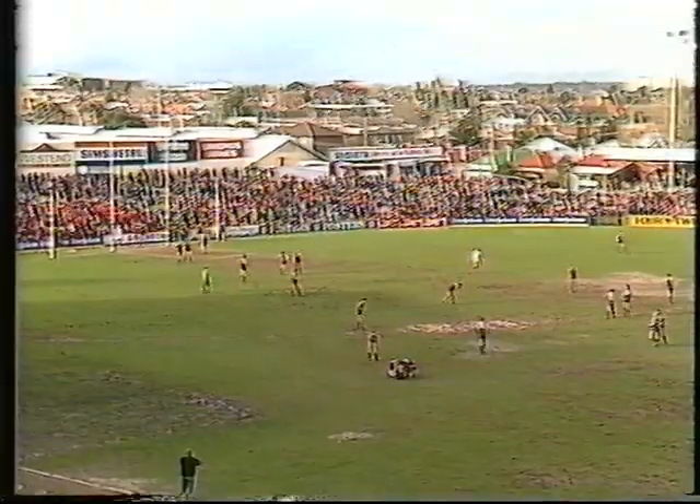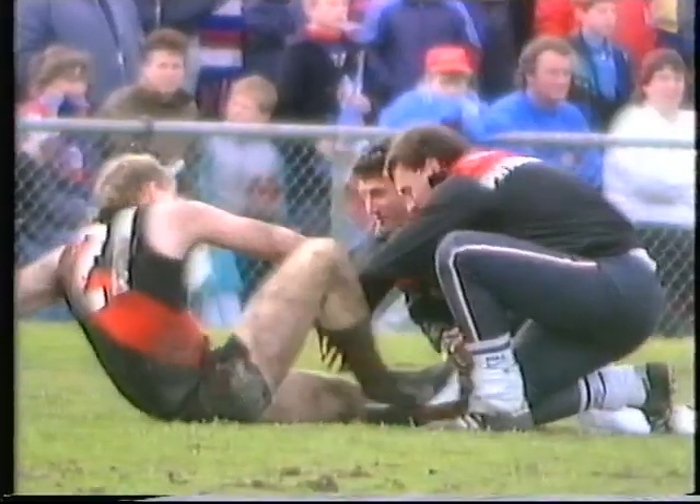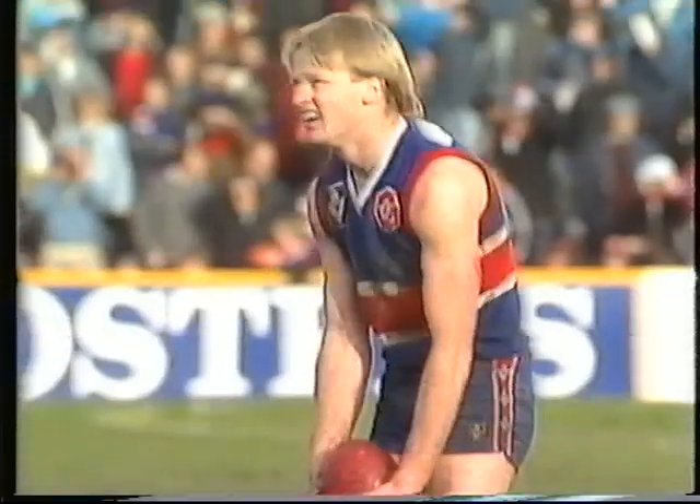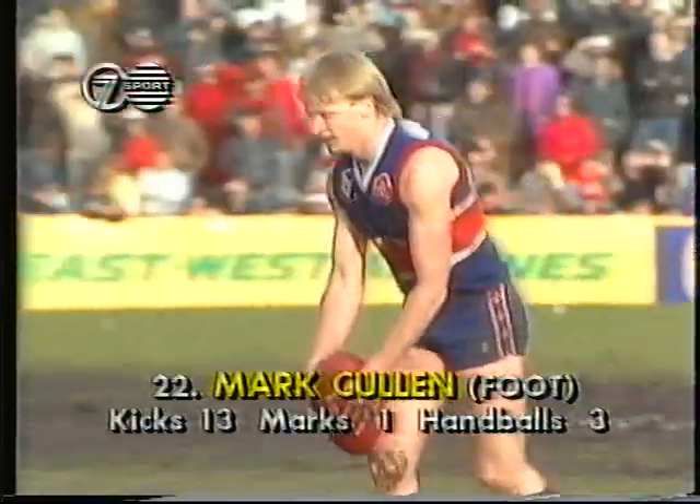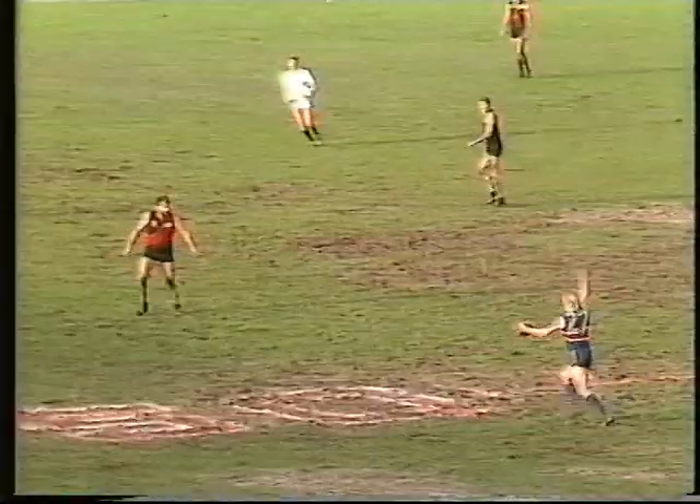It's Wallace — Dean Wallace. There's a bit of bother. Grenvold preparing to come back on, may have a bit of cramp. He's running off so it can't be too bad. Cullen from 50 — straight kick, the difference in favour of Essendon. Salmon — but Terry Wallace robs it beautifully.